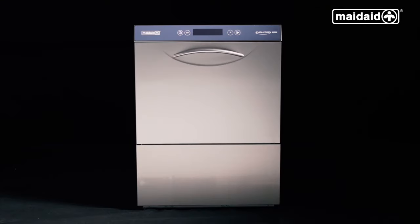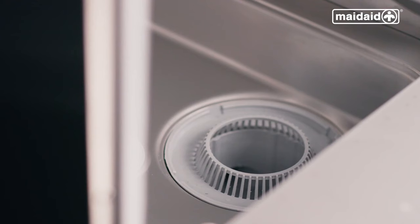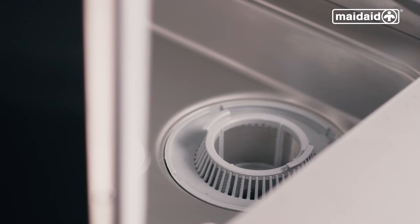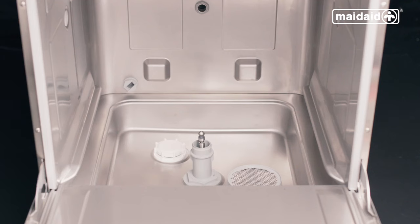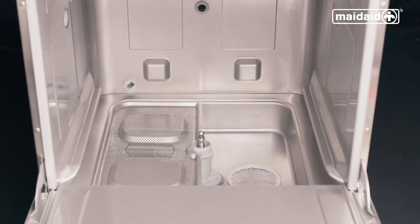Next, make sure the machine has all components fitted. First your collection filter, then refit the wash pump filter. Then ensure the surface scrap trays are also located.